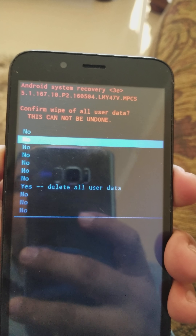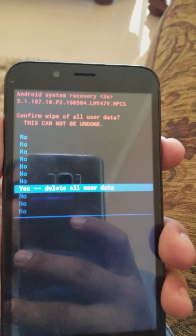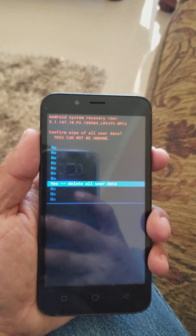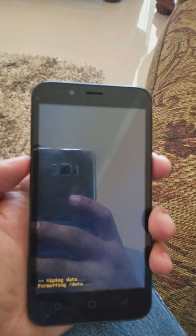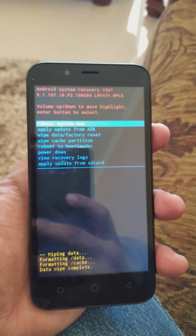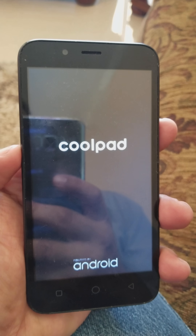It's going to take you to the next screen. Go down to 'Yes, delete all user data,' select it, and press the power button. That should be it — it's going to bring you back to the main menu, and then you press the power button again to reboot.